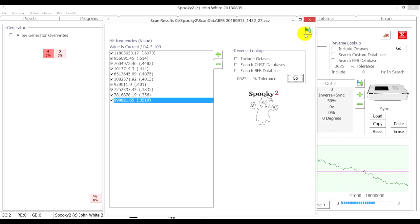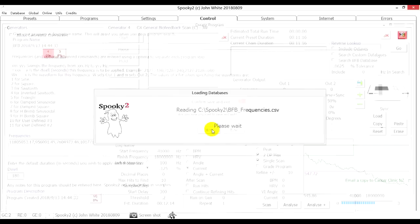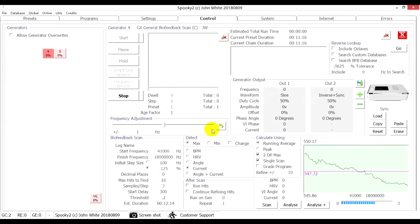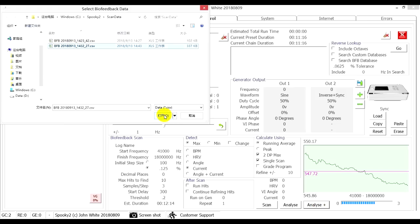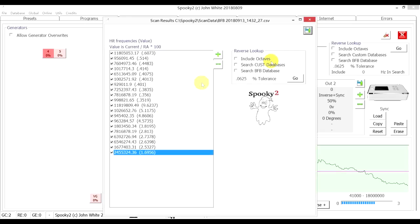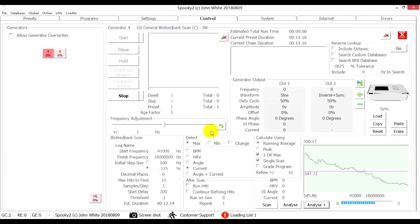We can see there are 10 hits showing up. We can click the Save button to save the scan results. You can save the scan results using three different detecting methods: current, angle, and current plus angle. Here we save the scan results analyzed by current. We can also analyze the scan results by choosing other detecting methods — I click the Analyze Plus button, choose the scan we just did and open it. We can see different hits showing up. Click Save button and save the scan results analyzed by current plus angle to a program labeled Biofeedback with the date and time.